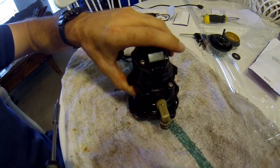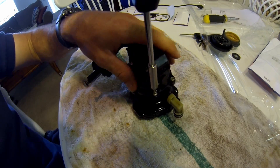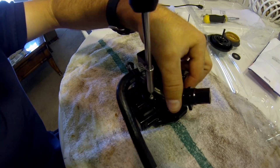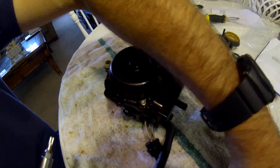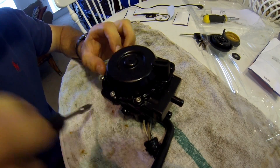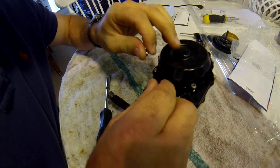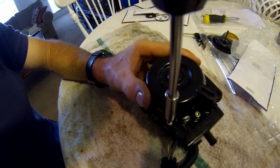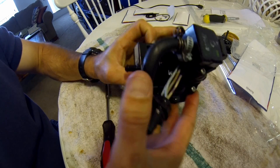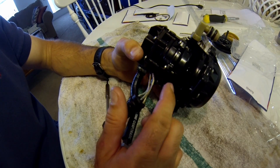A couple of weeks ago I removed the VRO pumping system by disconnecting the oil cable, capping it off, and disconnecting the two electrical plugs from the VRO pump. I'm going to go ahead and reconnect it because I'd rather just be able to pour oil in the oil tank rather than have to pre-mix it with the fuel. And if I need to disconnect it in the future, it'll be very easy. VRO pump is back together after using the rebuild kit.